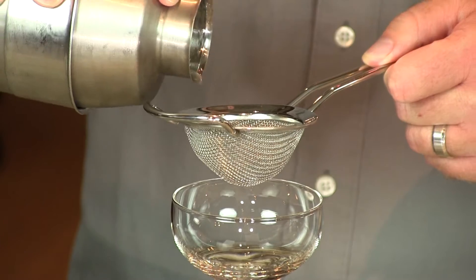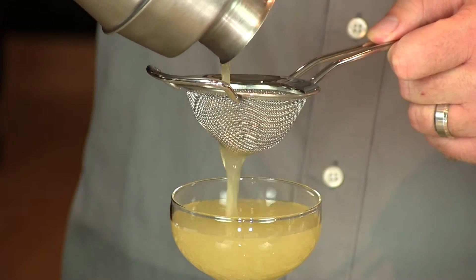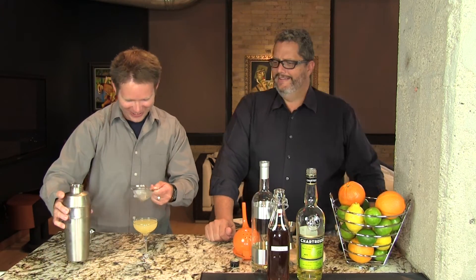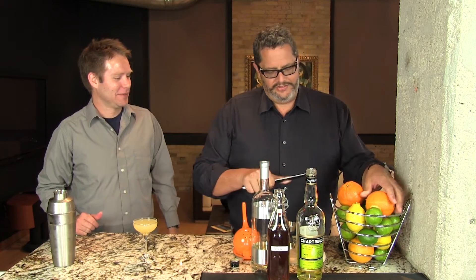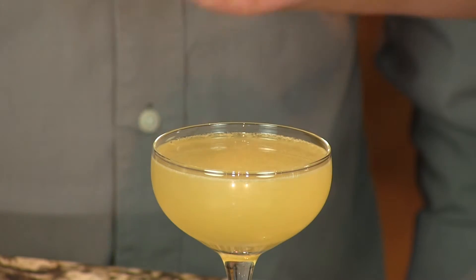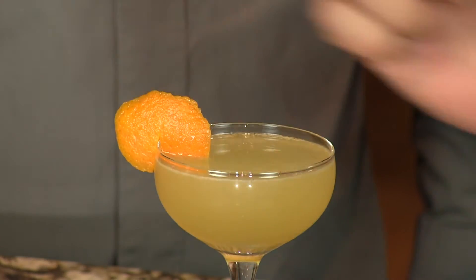We'll double strain it here. It doesn't so much taste like you're in a spice bazaar, but it tastes like you're drinking a spice bazaar. I'm going to do a little quarter-sized disc of orange peel just to give a little bright orange oil on the top, and then we'll garnish with that same little disc. And here you have your very flavorful Morning in Marrakesh. Enjoy. Cheers.